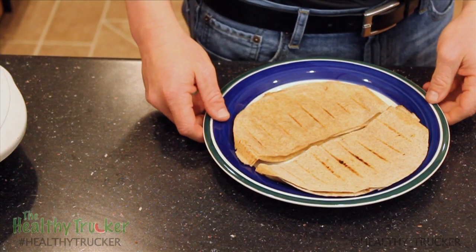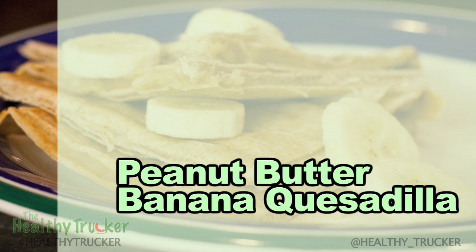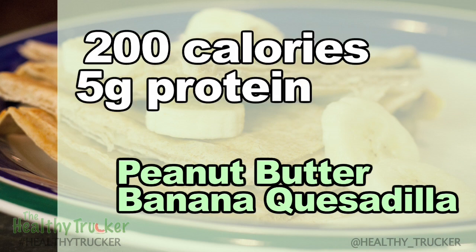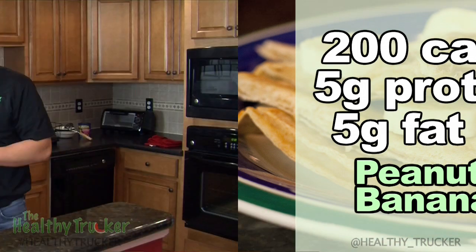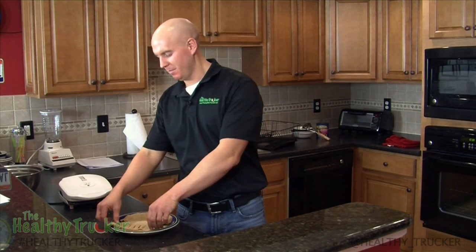The peanut butter banana quesadillas are done. One serving has about 200 calories, 5 grams of protein, and about 5 grams of fat. For more healthy snack recipes like this delicious peanut butter banana quesadilla, visit thehealthytrucker.net slash kitchen.